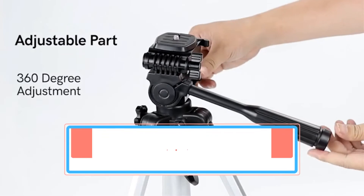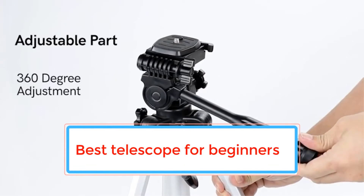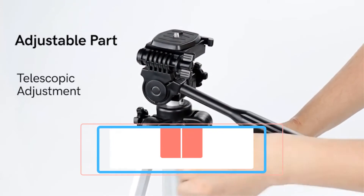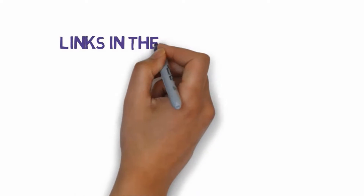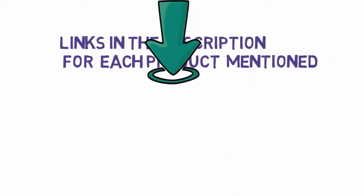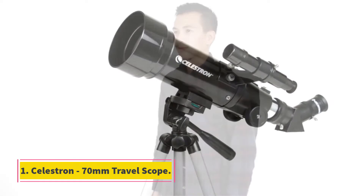Are you looking for the best telescope for beginners? In this video we will look at some of the best telescopes for beginners on the market. Before we get started, we have included links in the description, so make sure you check those out to see which one is in your budget range.